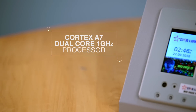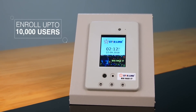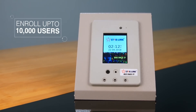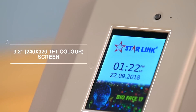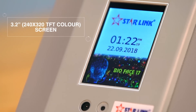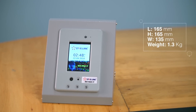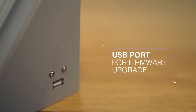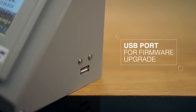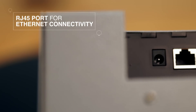It is powered with a Cortex A7 dual core 1 GHz processor and can enroll up to 10,000 users. It comes with a big 3.2 inch screen and is portable and lightweight. Easily update the firmware via USB and use the RJ45 port for Ethernet connectivity.